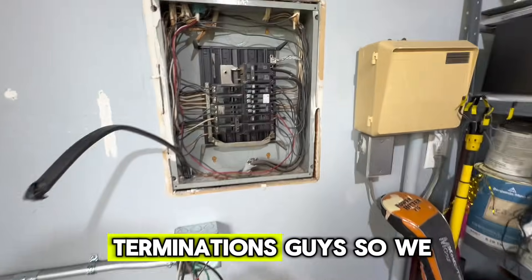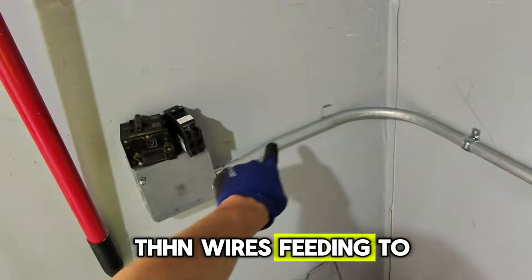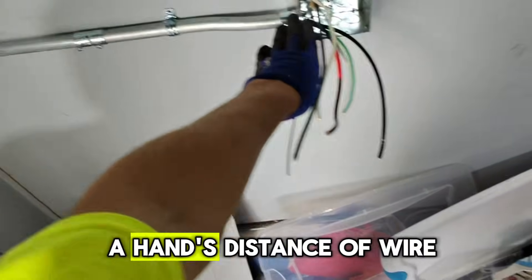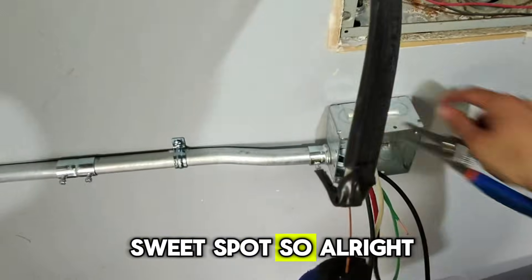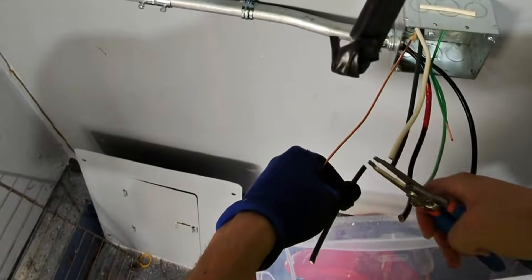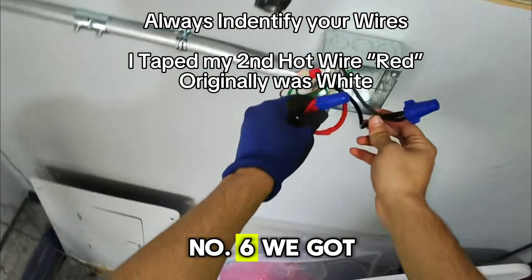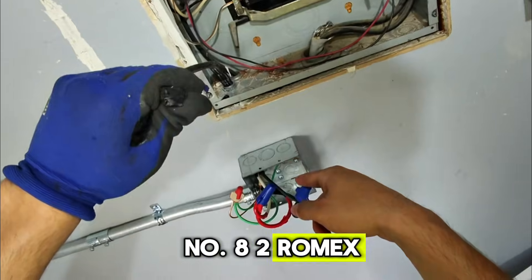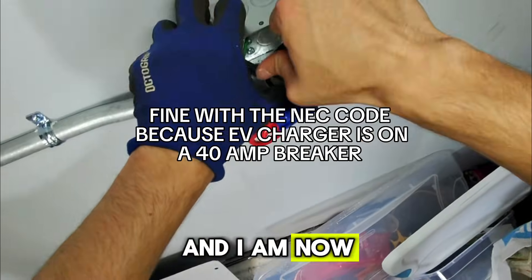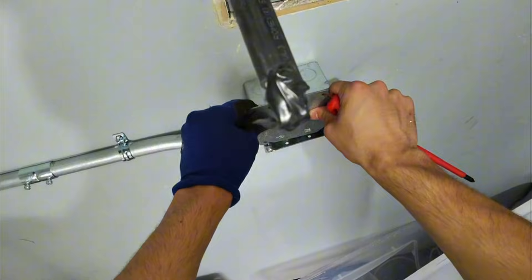Now we're getting to the end — terminations. We ran our 8-2 Romex in the wall, and now we have a junction box with our THHN wires feeding to outside to the Tesla charger. I'm going to terminate this splice box. I like to keep a hand's distance of wire — I think that's the sweet spot. We got our wire nuts done — number six THHN spliced to the number eight two Romex in the wall, which is fine with code. I'm now tucking the wires in the box, making sure they're nice and tucked, then putting the cover on.